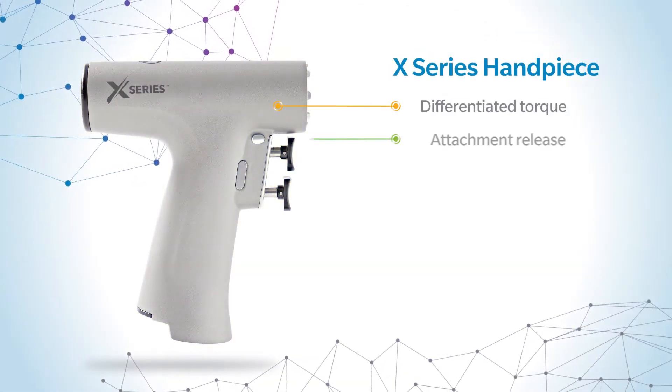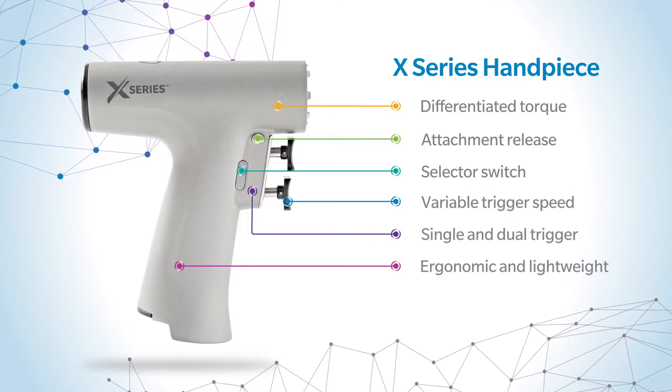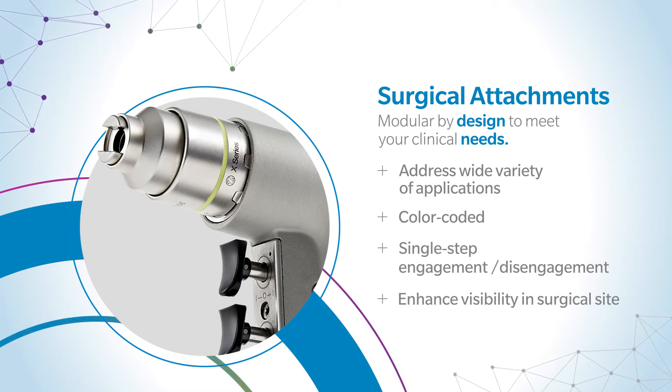X-Series Power System's handpiece is ergonomic, lightweight, and adapts to your technique and preferences, so you are in control. Its modular attachments meet the requirements of most orthopedic procedures and clinical needs with one handpiece.